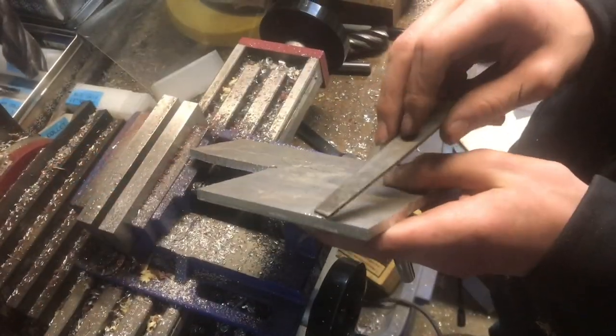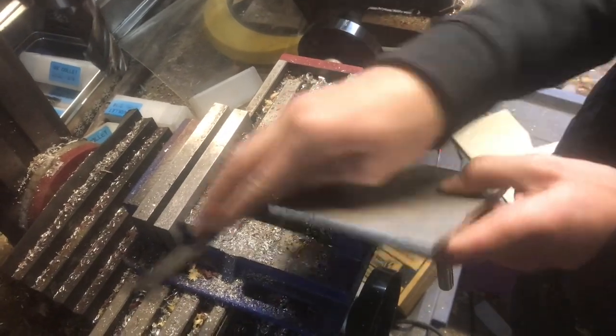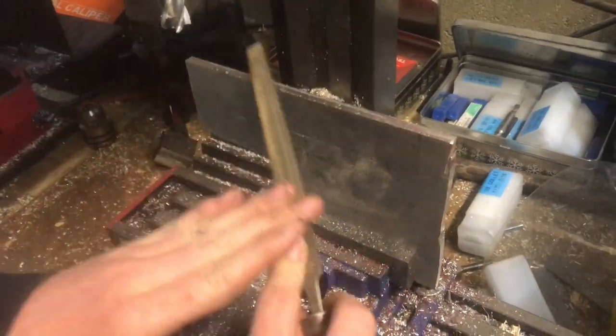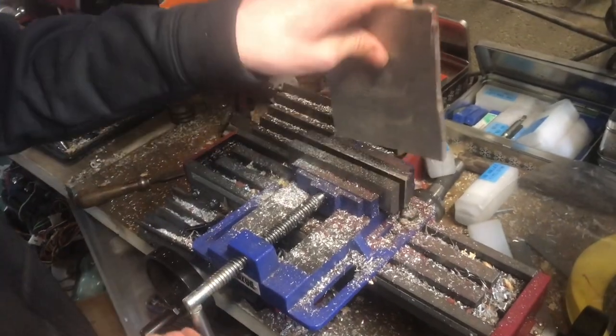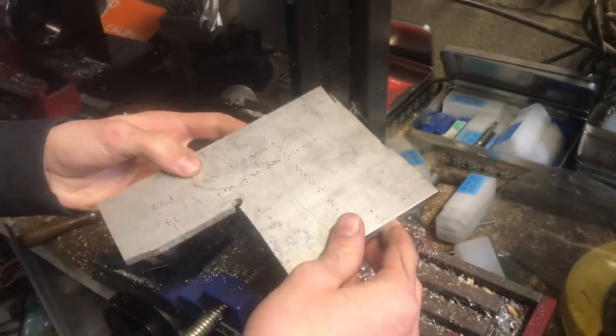Before I flip it over, I'm going to deburr it so it can sit flush with the vise. I'm done with that pass — just deburred a little bit. Now we can take this out. Now I have two parallel edges, and we'll just keep working around.